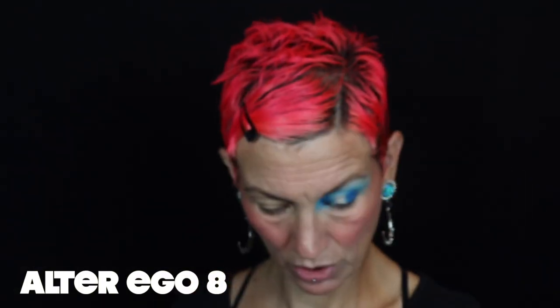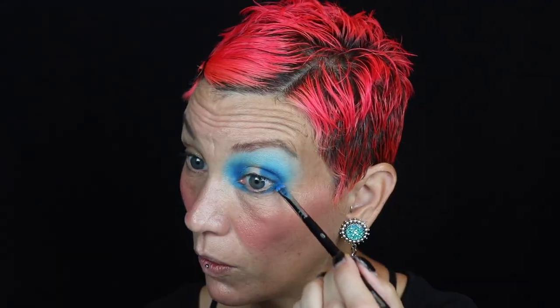Going back in with my Alter Ego number five to reinforce that deeper shade of blue, going back and forth with the two brushes to blend that out and make sure there's no harsh lines. With my Alter Ego number eight I'm going to take that deepest shade of blue and pack that along my lower lid on the outside and inside corner. Using my AOA 132 to grab that lighter shade of blue to blend out my lower lid the same way I did the top, then taking my Kaleidos S1 to really blow that out on the bottom.